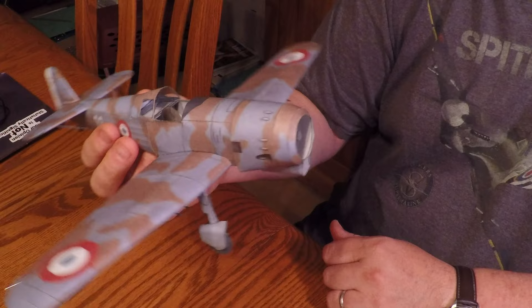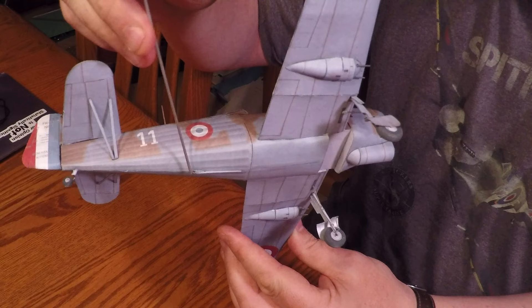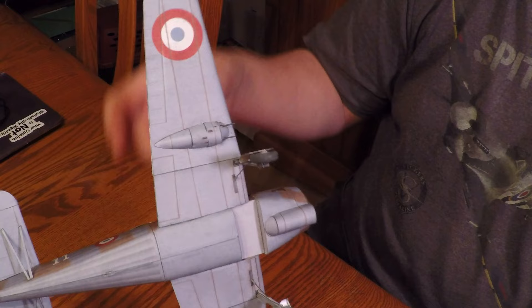I added a few little things to the wheels and the Golia struts. It's starting to look the part. I put that antenna on, which is a piece of stretched sprue, and that second antenna underneath which I think folded down when it was in flight. I finished those gondolas off camera and put their machine guns in.